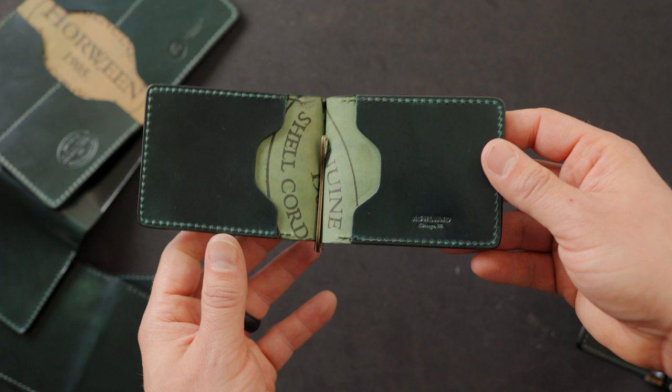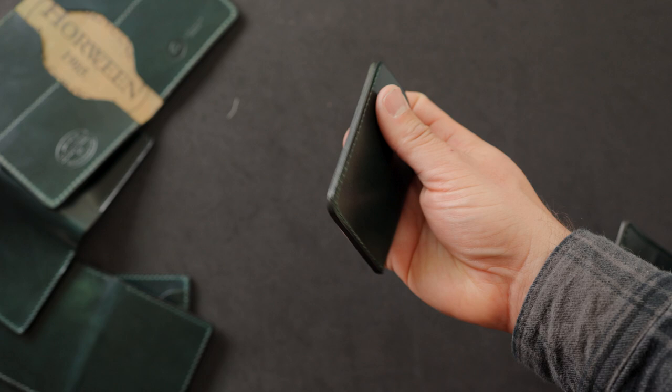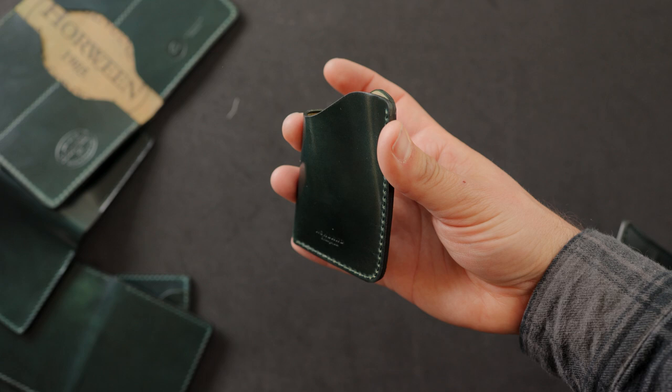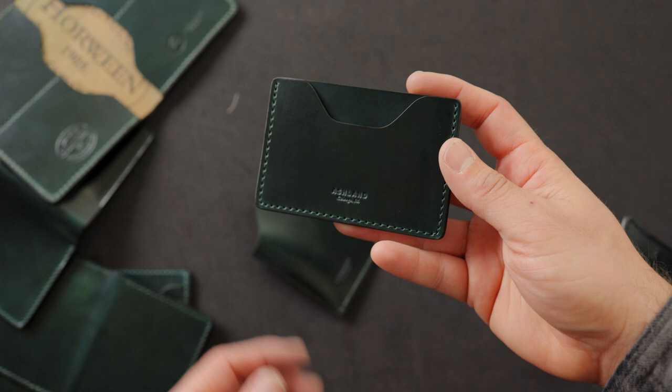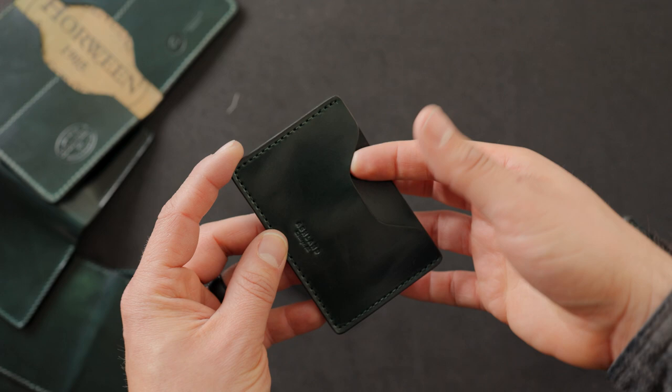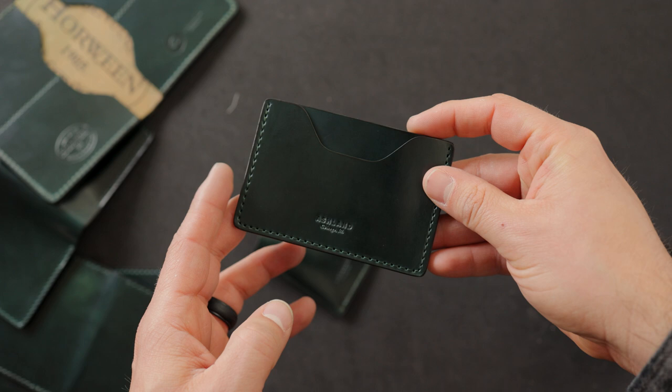Up next I have our one shot card case, again in the green shell cordovan with hand-stained edges. This is a very simple minimalist front pocket wallet that I like to suggest to a lot of people just for carrying the essentials. A small step up from the one shot card case is the two shot card case — the two shot is called the two shot because we have two card slots on this one, one in the front and one in the back. This back card slot is only appropriate for cards or US dollars folded into thirds.